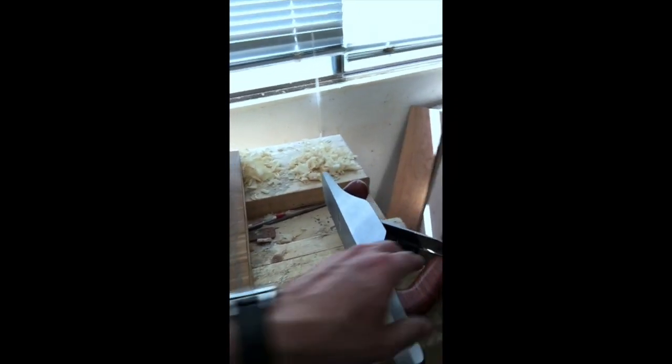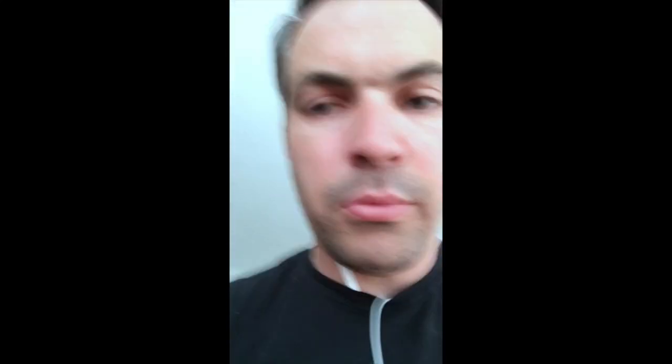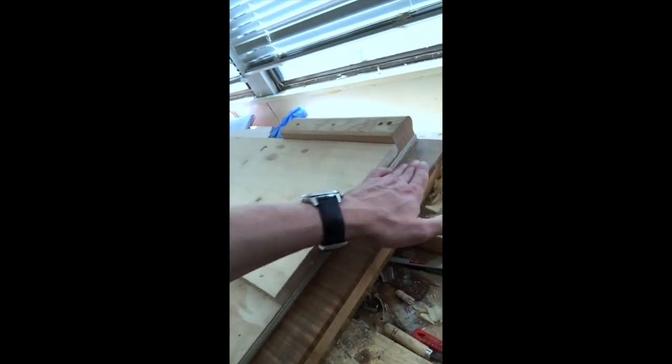I cleaned them up and squared them up after cutting off those bits. I'm playing with this shooting board — there's nothing new about shooting boards except for me. I'm using this new Wood River plane, and if anybody has been thinking about it and hasn't done it, they're awesome. These are end grain shavings from pine and they're pretty.